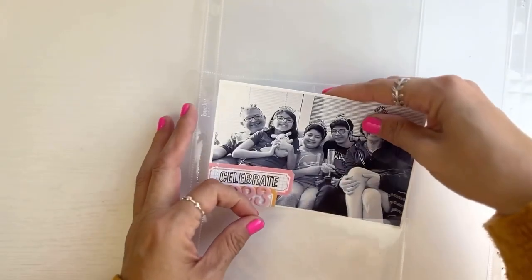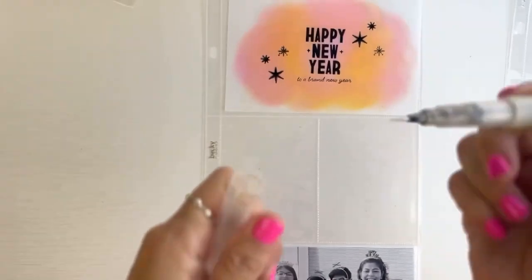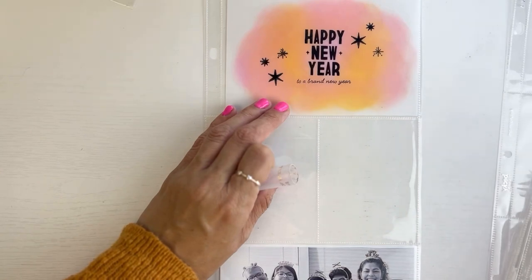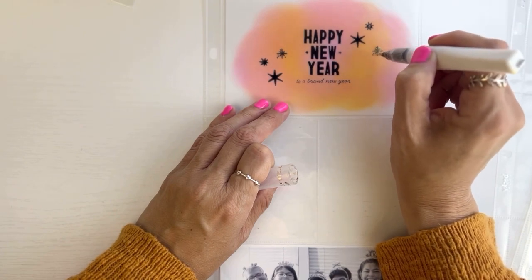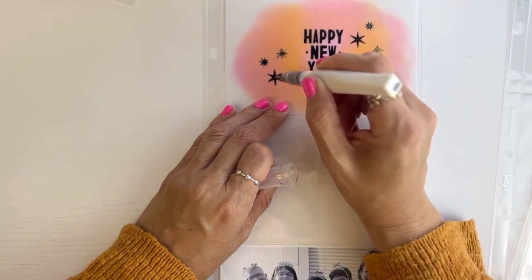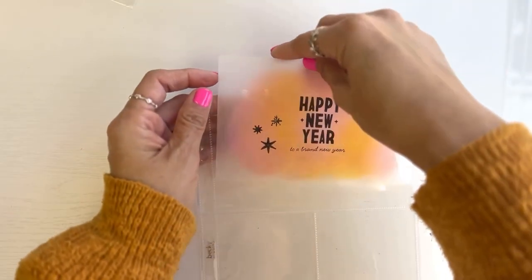I placed the card on the bottom of a six by twelve pocket page protector from Becky Higgins — Design A, cut down to size. I used a Wink of Stella silver glitter brush on the little stars, but I forgot that distress oxides react to anything liquid, so it smudged one of them. I dried it quickly and put it inside anyway since I didn't love how it looked — a little boo-boo, but it's okay.